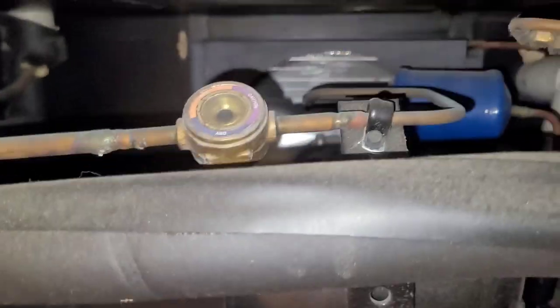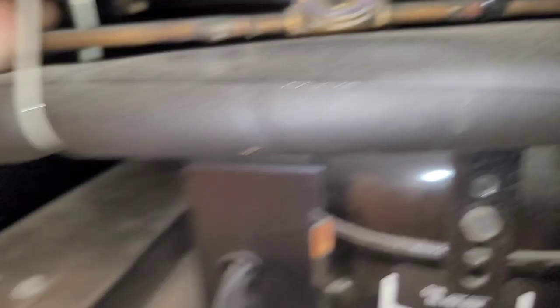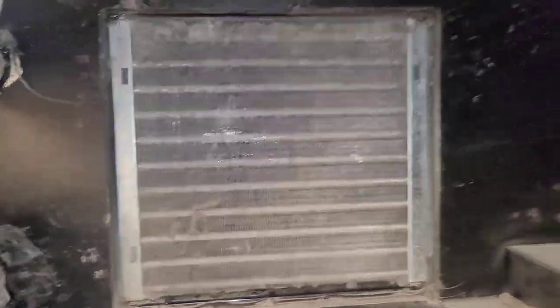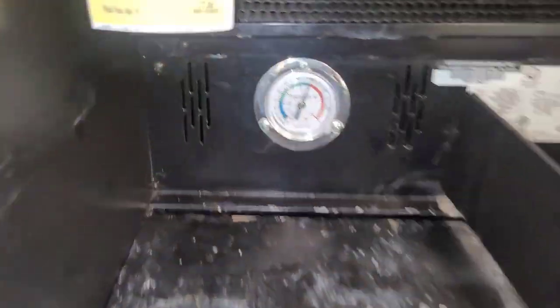Nothing too alarming here. We've got a clear sight glass — it's nice when you've got little sight glasses on these small units. That liquid line is kind of warm though. And that'll be why. I'm gonna go ahead and clean that while I'm here. It's been running a good 15-20 minutes and it's looking good.